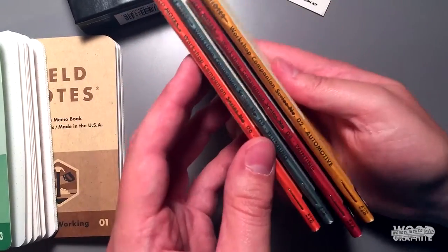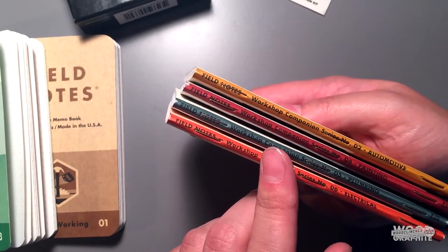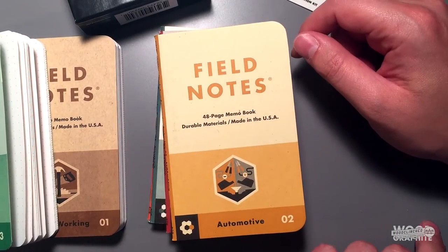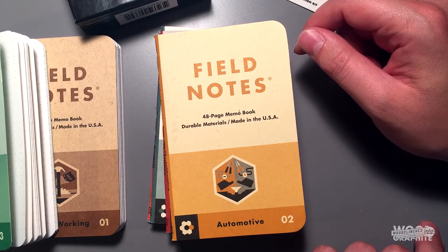So here you have it — this is the Workshop Edition of Field Notes, the Summer 2015 edition. I'm going to sort these back in order, stick them in the case, and start using them. They look super sturdy. Thank you all very much for listening, and I will see you next time.